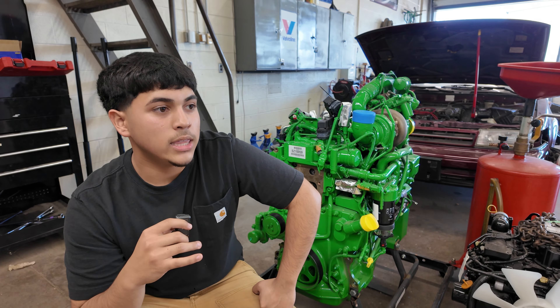In the beginning of our class we will learn about the parts, do a tool ID where we identify tools, and then finally we do a parts ID — the parts of the engine — and then we disassemble them.